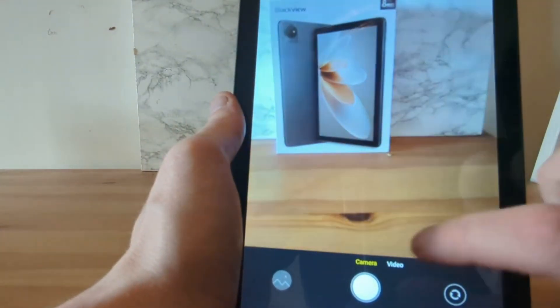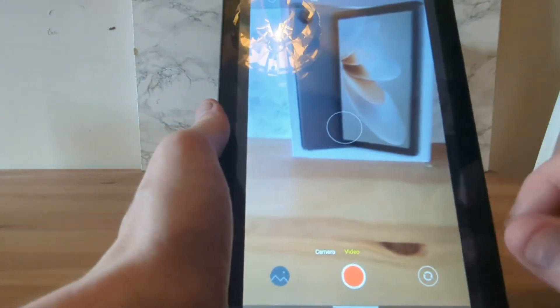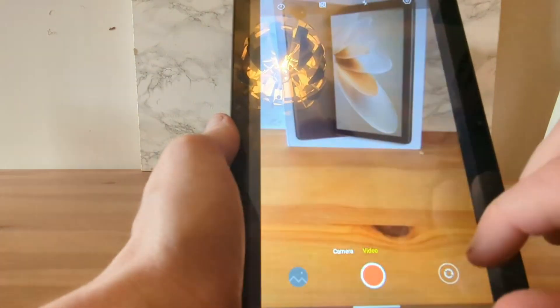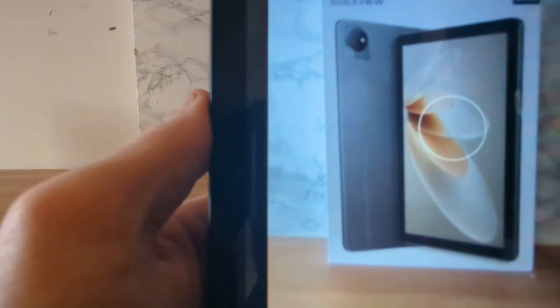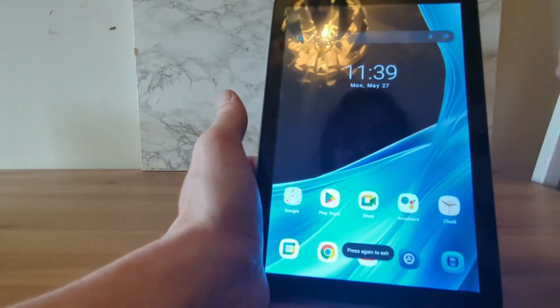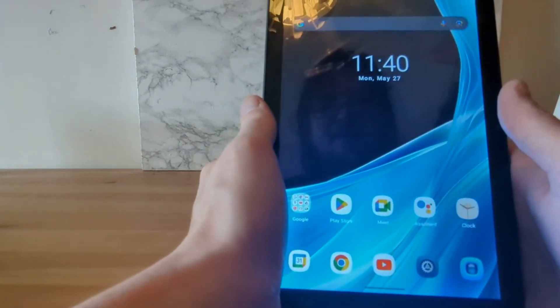It's not fantastic, I'm going to be honest — not terrible, but not fantastic. And here's the selfie camera — it's even worse. This selfie camera is even worse. The cameras are average; they'll do all right if you want to take pictures of family or friends, but if you were to make any serious videos — like a review — I would not recommend this.